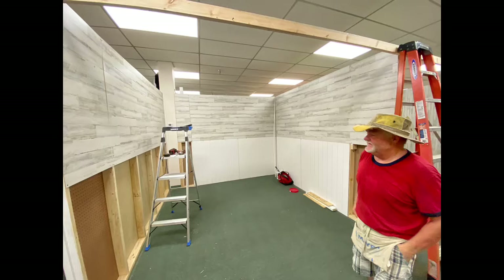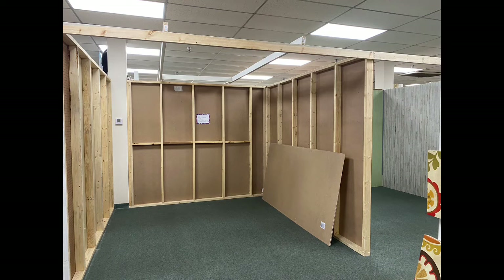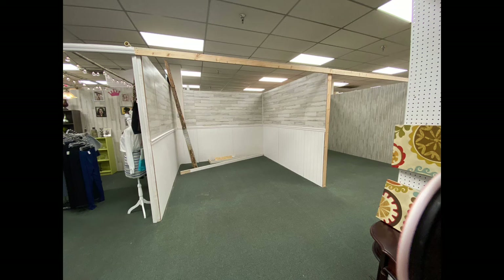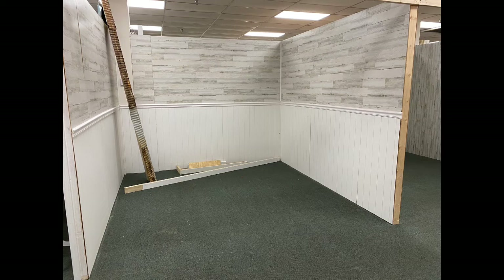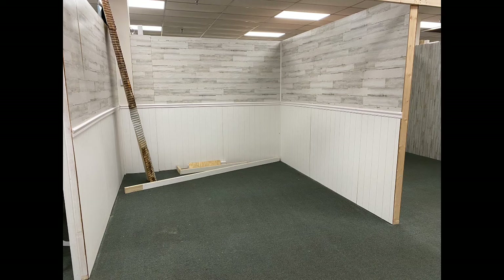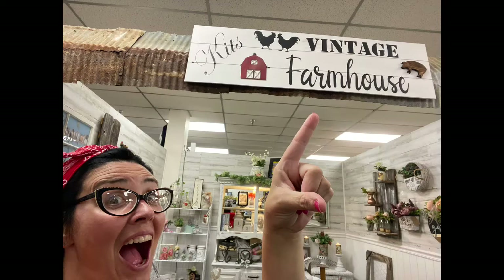This is us putting everything together and it took about two days to get the construction up. In an antique mall, your basic booth is about a 10 by 10 foot space and they run about $250 or $260 a month. You usually sign a contract to stay with them for at least six months. Every time you sell something, you pay eight or ten percent to the shop itself, and those prices pay for the people who work there.